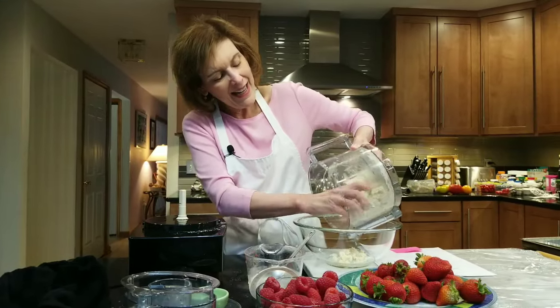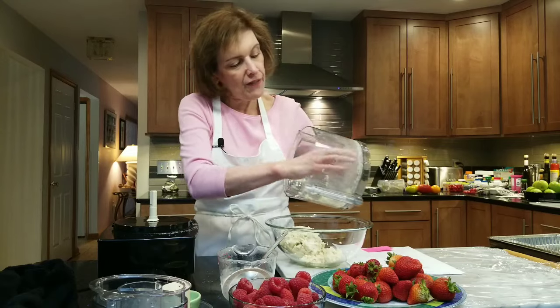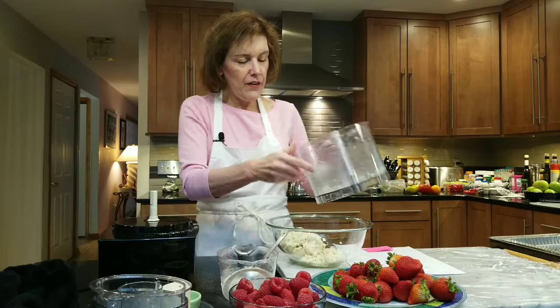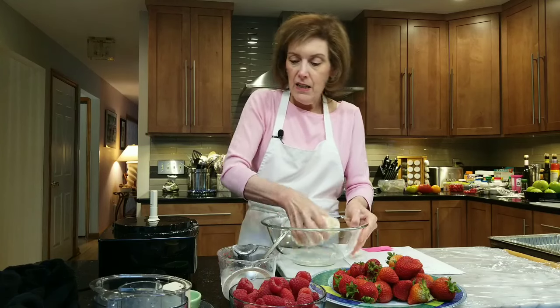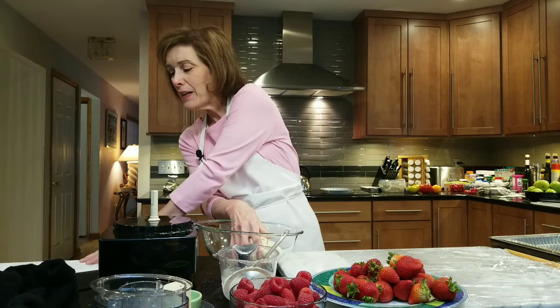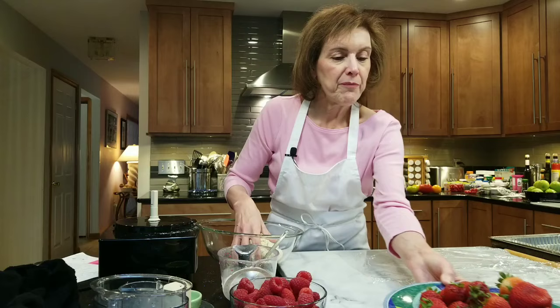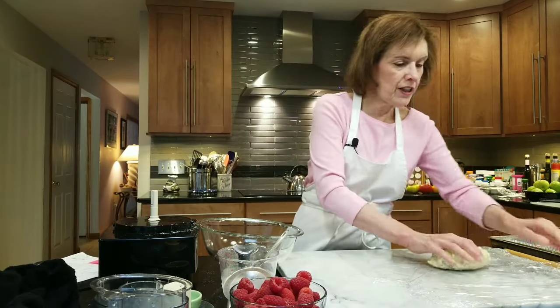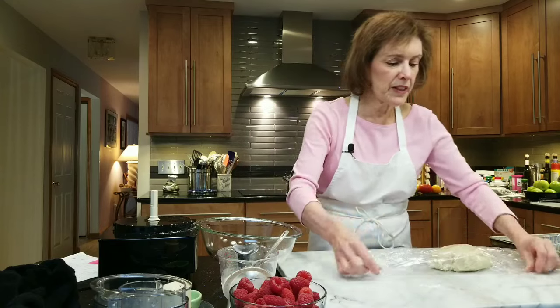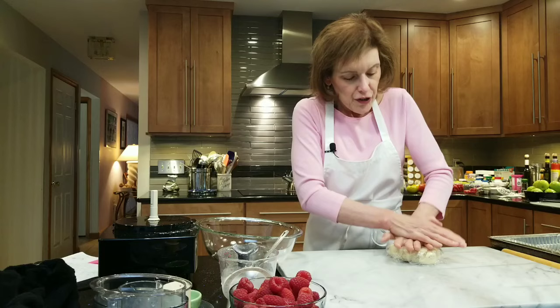I always dump it into a bowl so I can gather it without impaling myself on that very sharp knife in the food processor. Just gather it — do not knead. All I have to do is gather very lightly. Then I'm going to wrap it in plastic wrap and let this chill for a little bit — just to relax that gluten because we did mix it up. Then we'll be ready to bake.